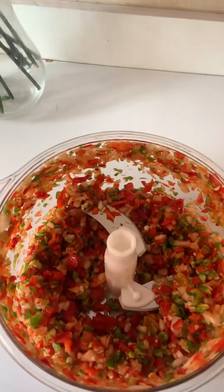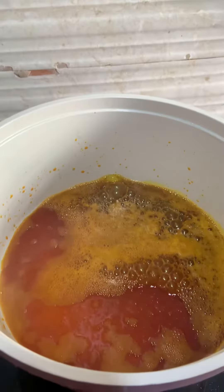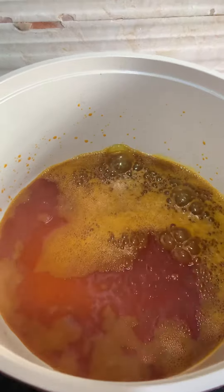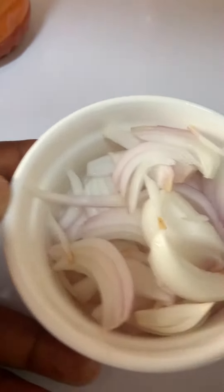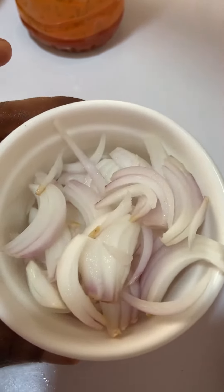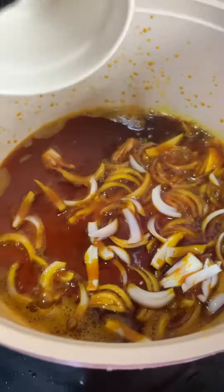So this is what we have after chopping. Now I'm going to put red oil, or palm oil, in a pot and heat it up. While the oil is heating up, you're just going to slice up some onions and fry them in the red oil until they're infused into the oil.